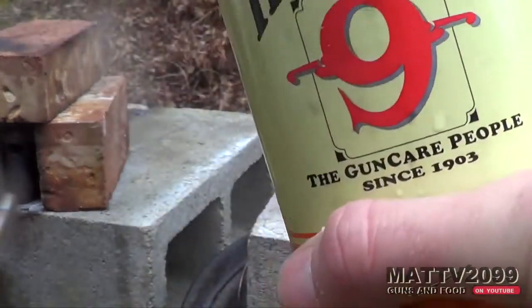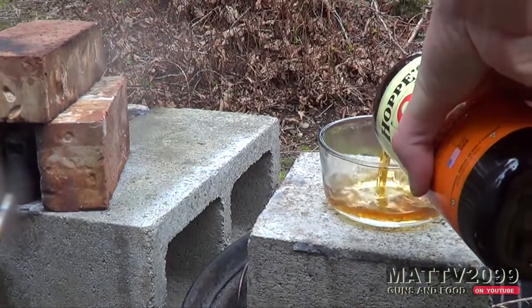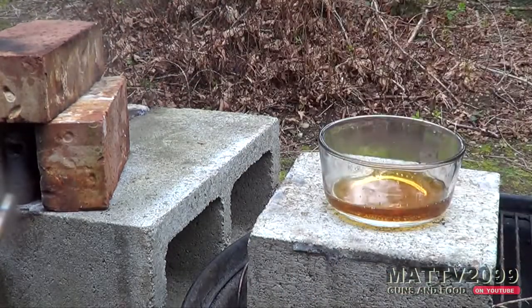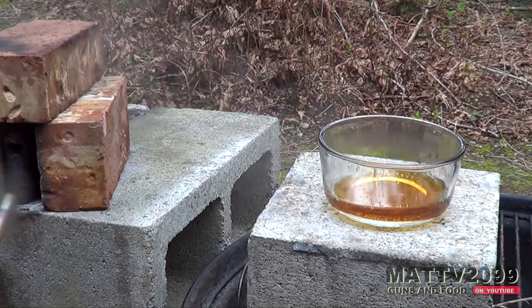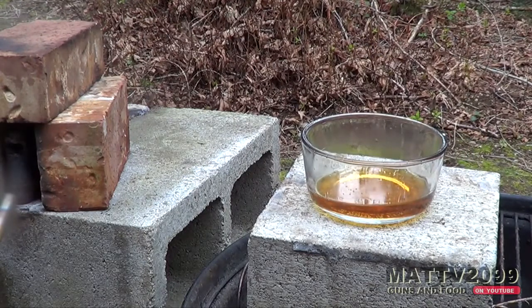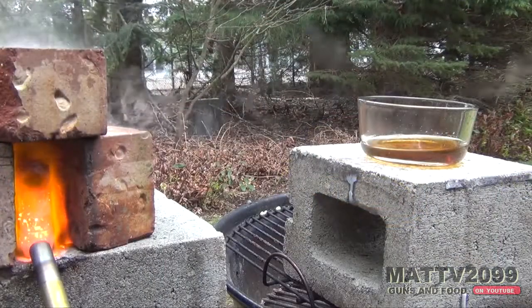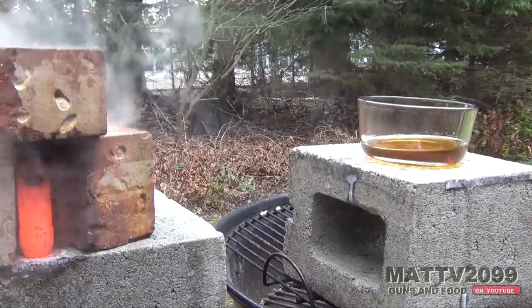So we're going to pour a little bit in our containment vessel here. That might be too much, but it's not too bad. So this is very dangerous, don't try this at home. Okay, for this one we're donning some safety gear. Be safe.